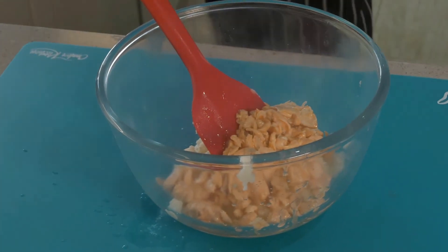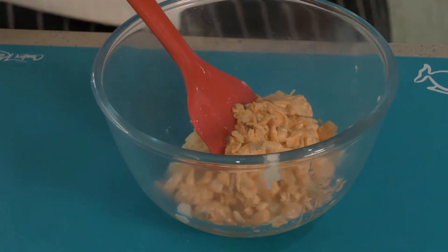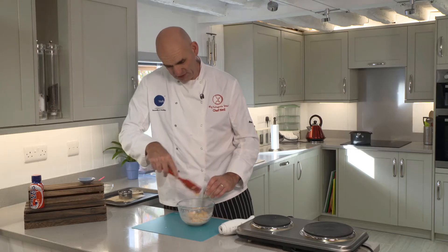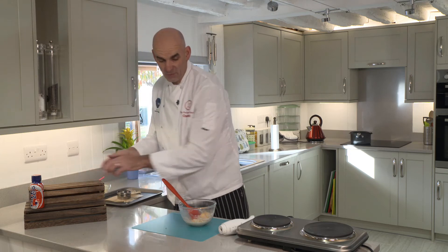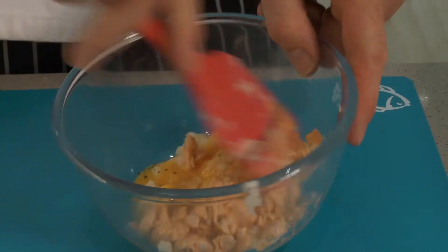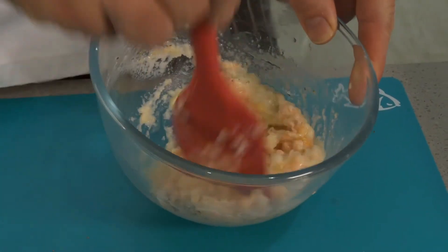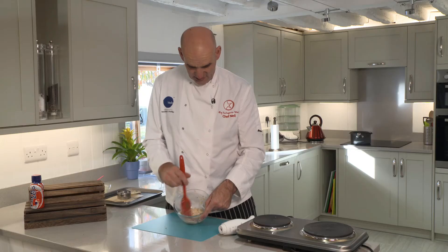Now I'm going to stir it in. If I was to put that into the mould, it would just fall apart, so I've got some egg in there. Make sure you weigh it out. And also, just to add a little bit more flavour, a little bit of mixed herbs. Stir it around and what you end up with is a nice texture. There's your base of your fish cakes.